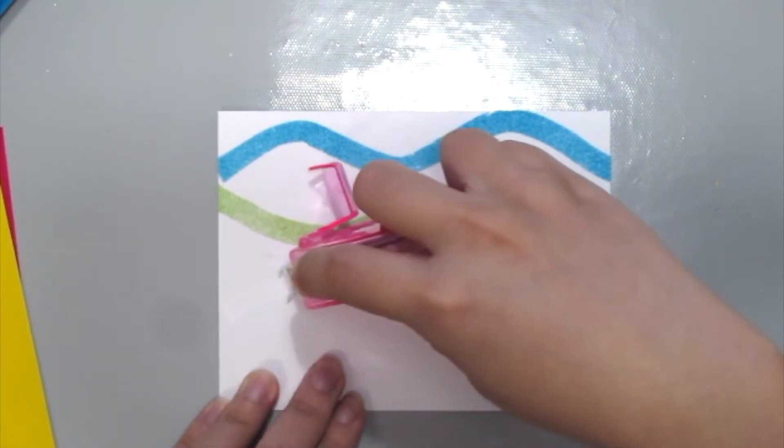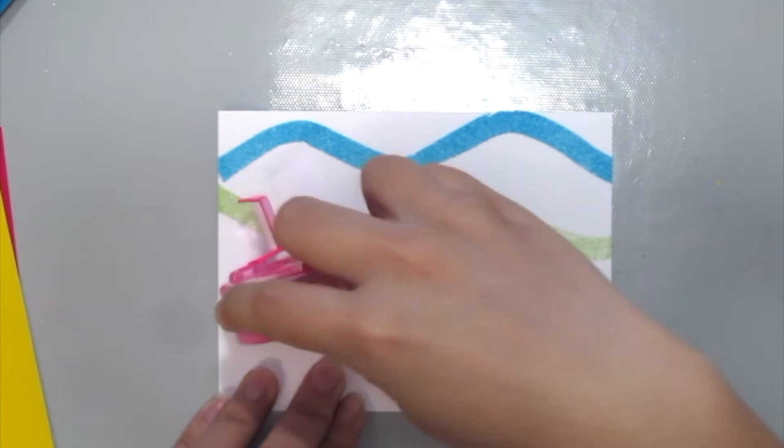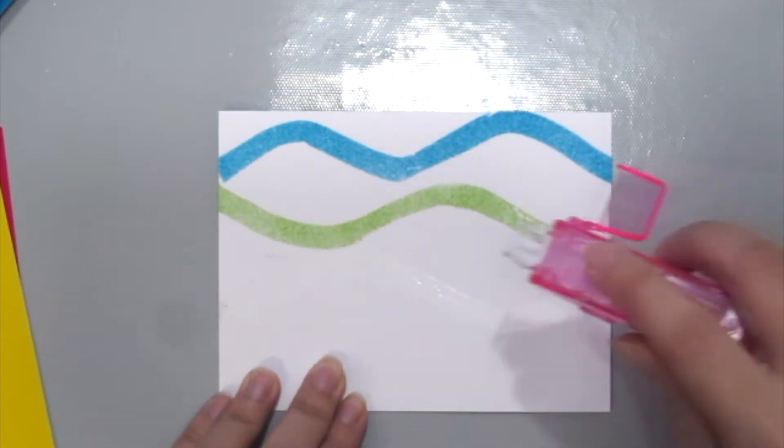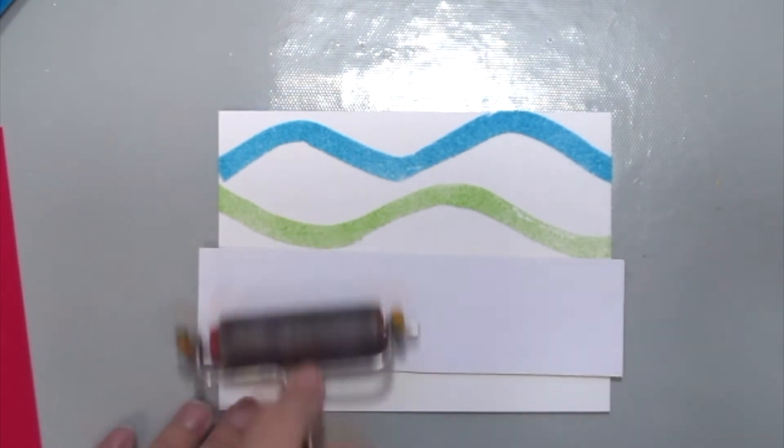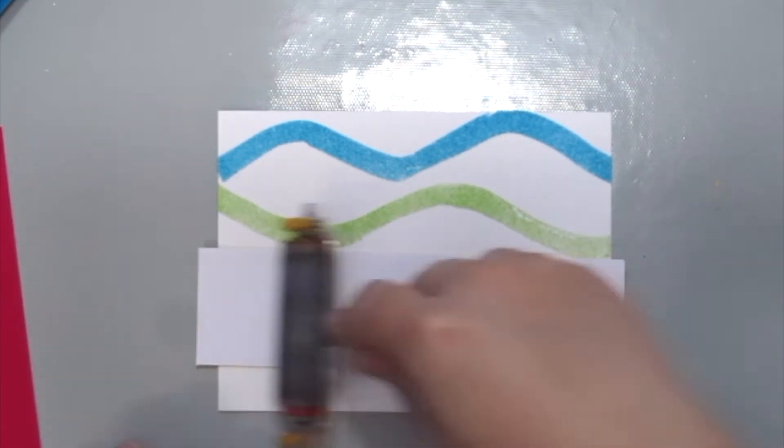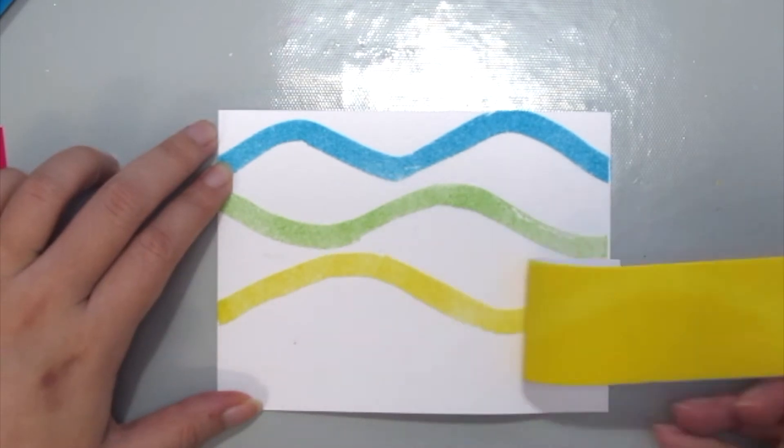What's fun about this technique is you don't need any fancy tools or machines. All you need is your glue tape and a brayer. If you don't have that, you can use a bone folder or even your fingers. Just apply some pressure to it and you're done!